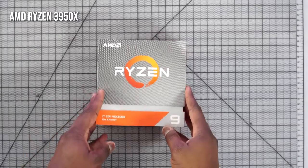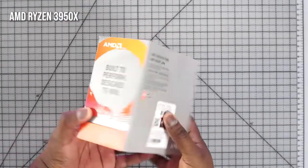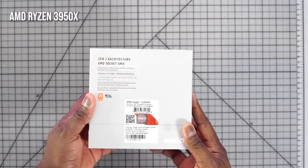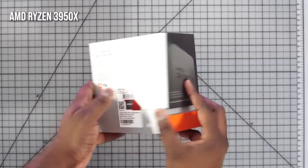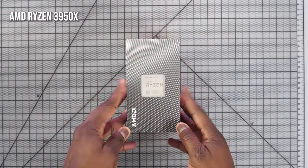I started off with the processor — it's an AMD 3950X. I've been using AMD processors for a while and this is pretty much one step to a Threadripper, or technically is a Threadripper if you want to call it that. It's powerful, performance is great, 16 cores, 4.7 gigahertz — truly an amazing processor to use for a small build like this.